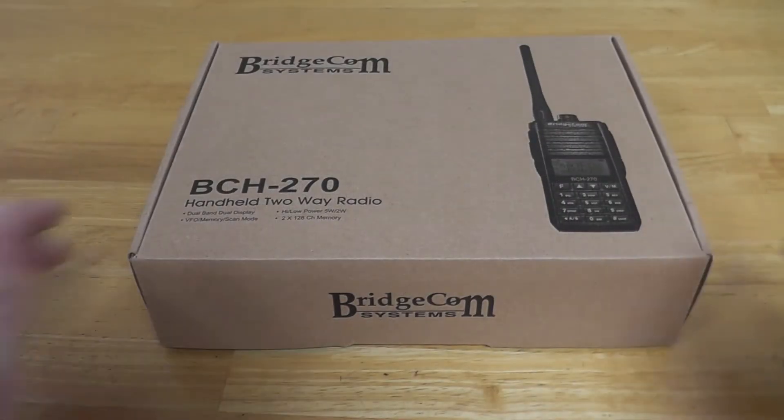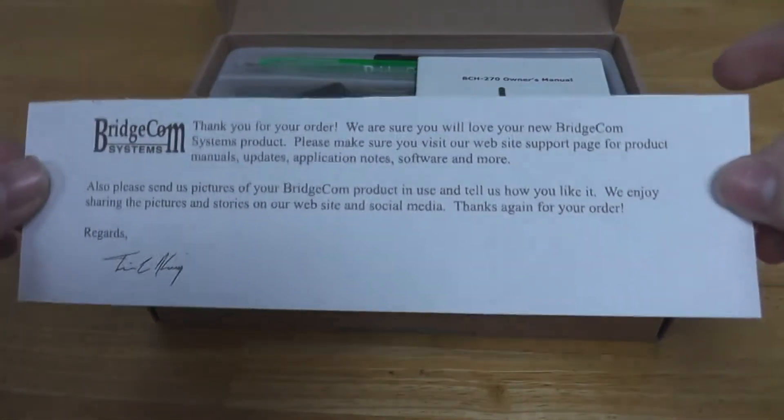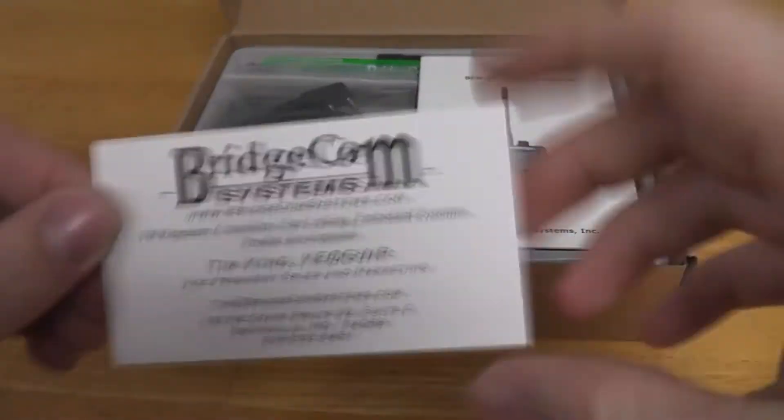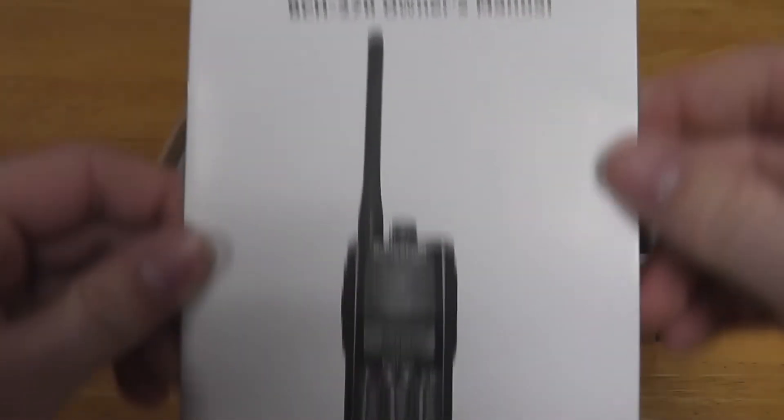Here we have the BridgeCom BCH270 handheld radio. The first thing you'll find is our thank you note, then our business card, and the BCH270 owner's manual.